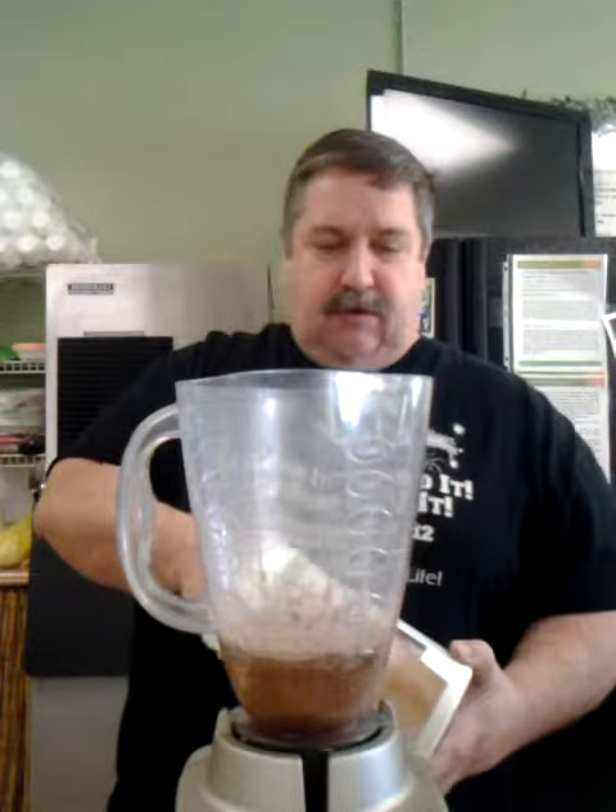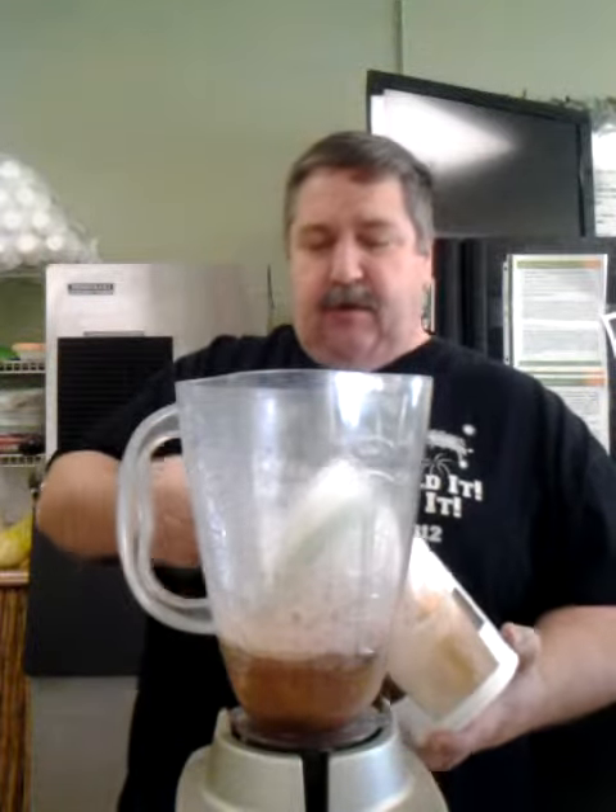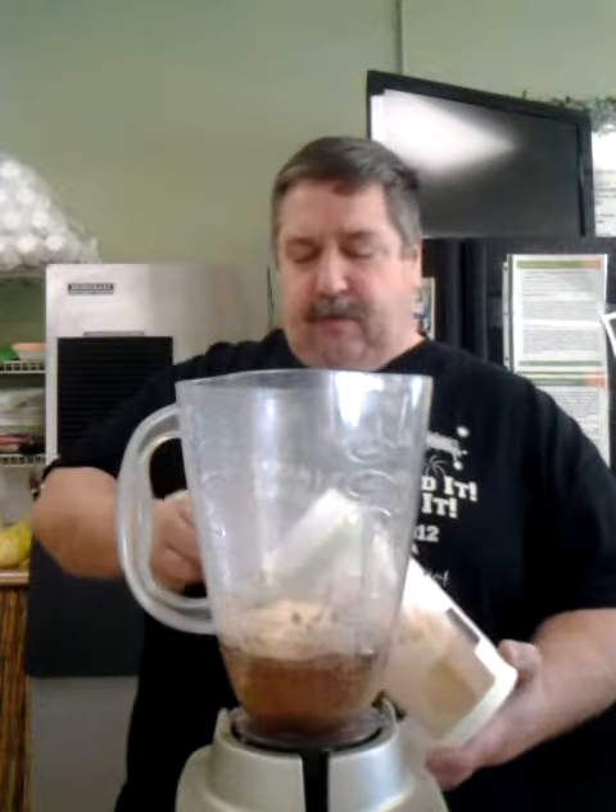Now I'm going to add the Herbalife Healthy Meal and make this into a complete meal shake. I'm going to use two scoops of the Healthy Meal. That turns this into a 24 grams of protein shake that's 210 calories, and it's going to taste amazing. So you're going to add ice to that, then blend it, and voila, you've got it all.